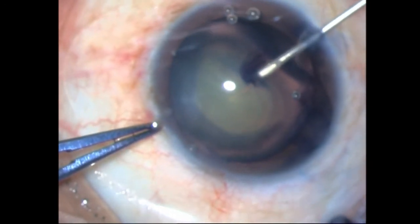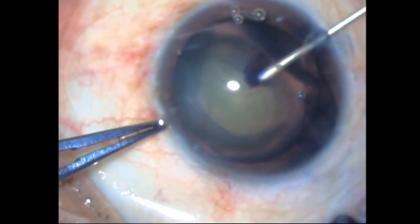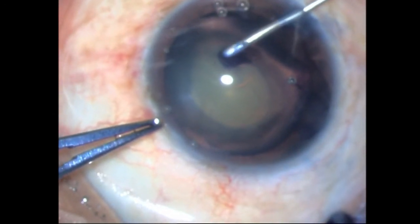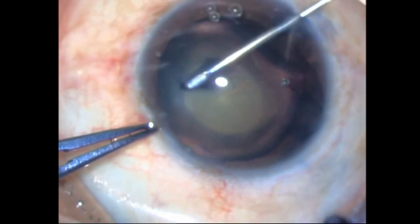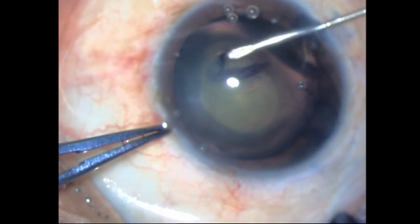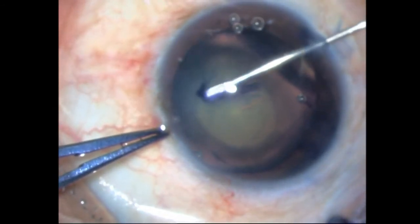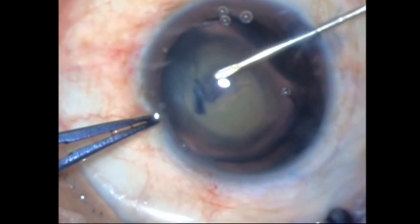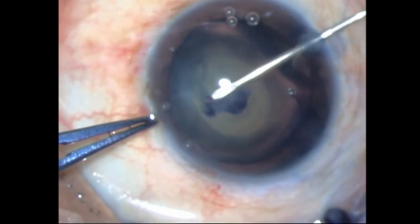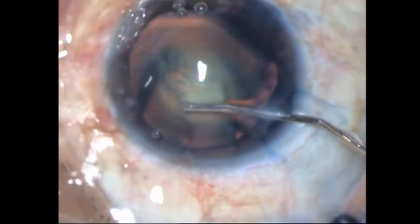I'm not straying too far from the capsular edge, guiding it millimeter by millimeter. It would probably be easier with the utrata or a capsulorrhexis forceps, however I seem to be able to manage with this, so I carry on — and there, that's done. Once I have finished the rhexis, it's time for hydrodissection, and you can see that beautiful wave going across.